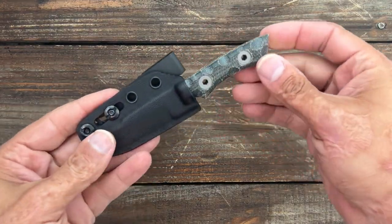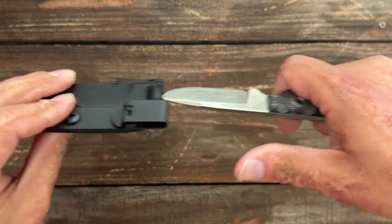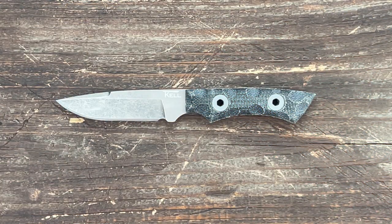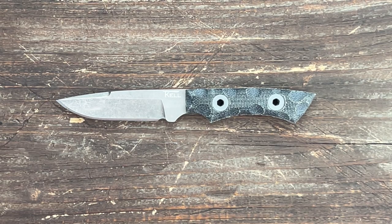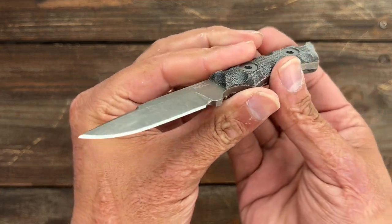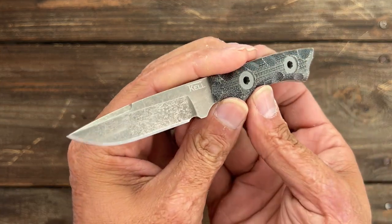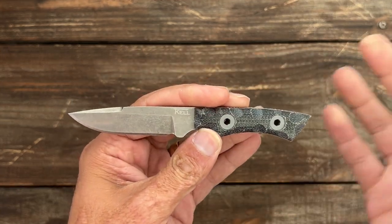Welcome back. Today we're going to look at this little EDC fixed blade from TKL Knives — this is the Piranha. TKL Knives is owned and operated by Marine Corps vets, and him and his wife and everybody that works there are super nice people. It was a pleasure to hang out with them at Blade Show this year and last year. The reason I'm putting this video up right now is because even though they're sold out, they are doing a pre-order due to the big response from people wanting them back.